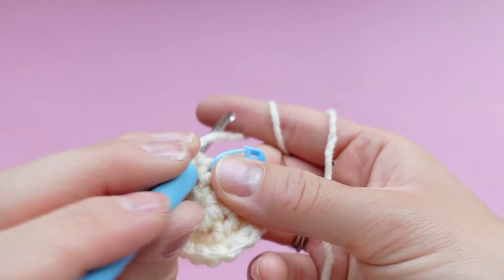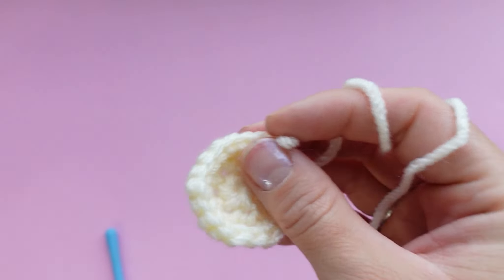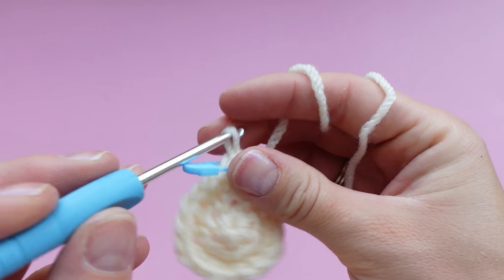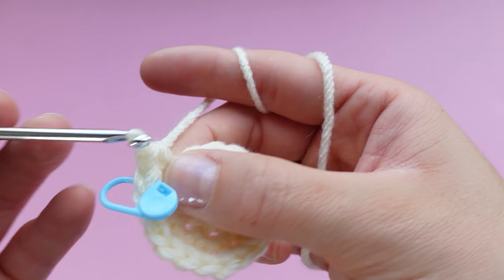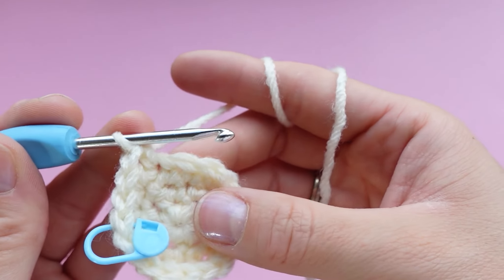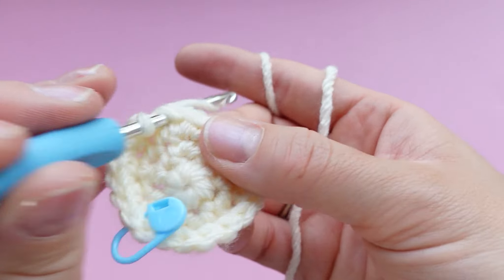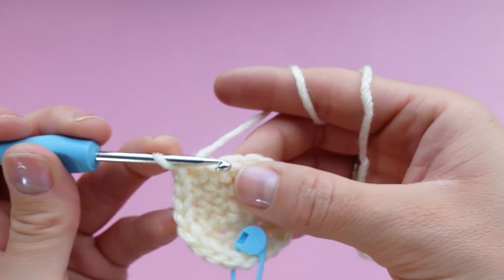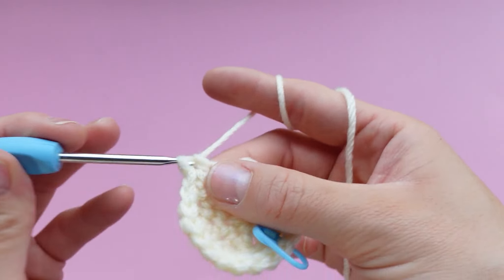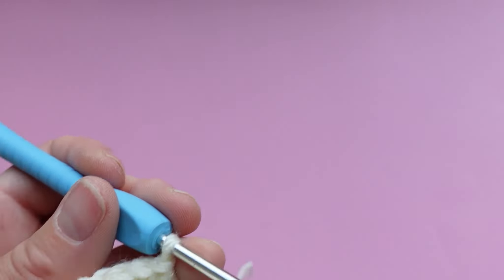Coming up on the last increase of this round, we are moving on to the last round of the belly piece. Take out your stitch marker — you can place your first single crochet of the next round and then mark that as we've been doing. This round we are going to be doing two single crochets, then an increase, all the way around — single crochet, single crochet, increase — and just keep repeating this pattern all the way around until you get back to the stitch marker. In this round we are going from 18 stitches to 24 stitches.